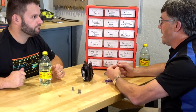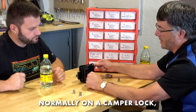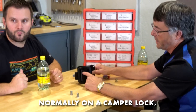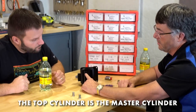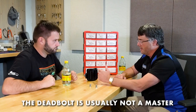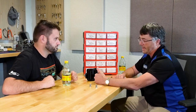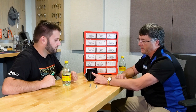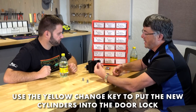On a camper lock, the main entry door latch is normally the mastered cylinder. The deadbolt is normally not mastered — the reasoning is that you're taking your keys with you to flip the deadbolt, so the keys must be outside; you don't really need a master for that. With the latch, you can actually walk out of the camper and leave your keys inside, which is tougher to do with the deadbolt.